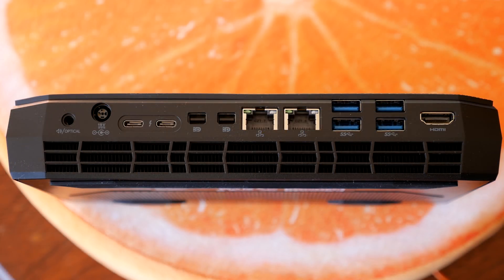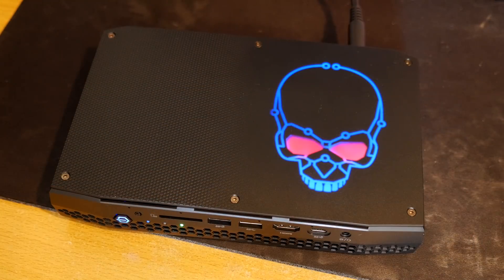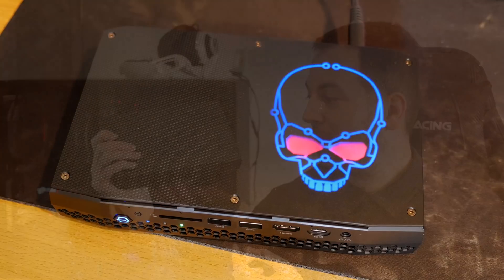On the back, going left to right: a combo 3.5mm audio jack, power in, two Thunderbolt 3 ports, twin mini DisplayPorts, two RJ45 Ethernet ports, four USB 3.0 ports, and another HDMI 2.0 port. It also has a cool-looking skull on the top that you can customize with different colors.